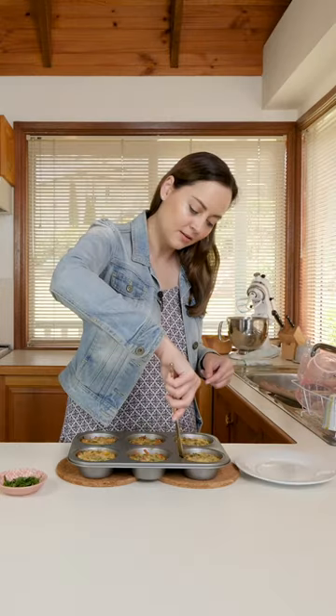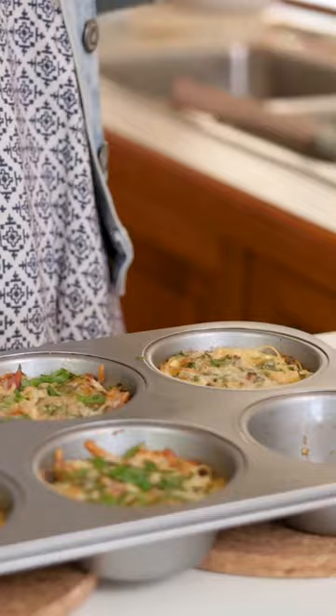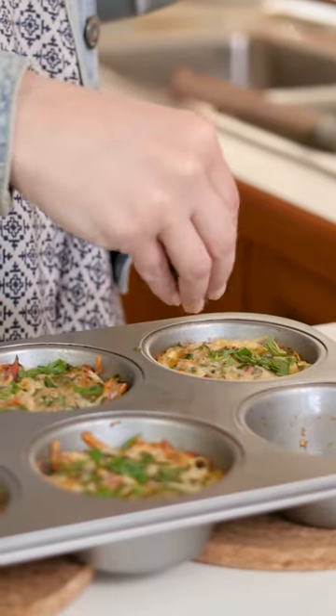Yum! Mmm! Whoa! I got so excited I forgot to add my parsley, so I'm gonna go ahead and do that now. Please make it at home — you will not regret it.